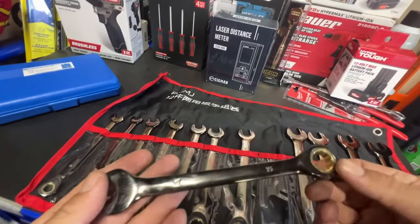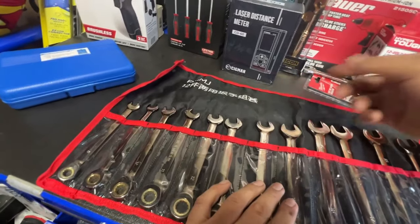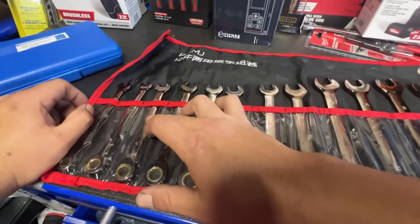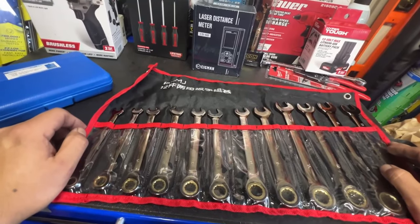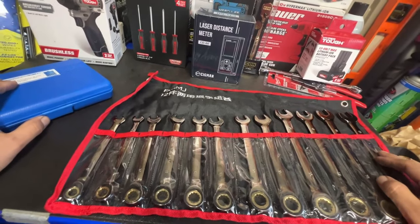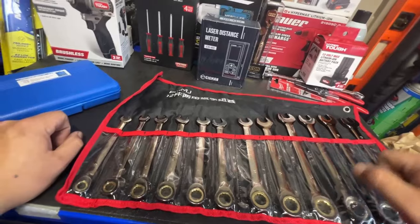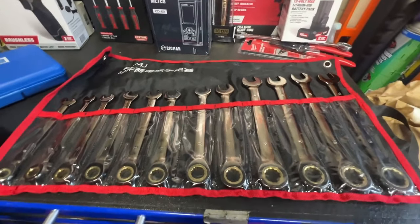This is a nice little tool set for what I paid — anywhere from 21 to 24 dollars. For that price it's really a no-brainer. Even if the ratcheting mechanism breaks you still have the open-end wrench. The fact that you get 8 through 19 no skips — I really like no skips. For a similar no-skips set from a name brand you're probably paying anywhere from 60 to 80 dollars.